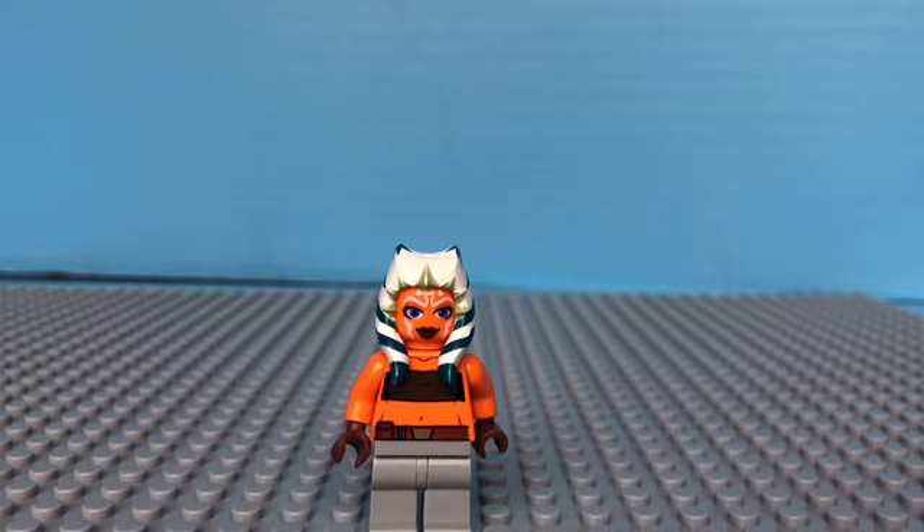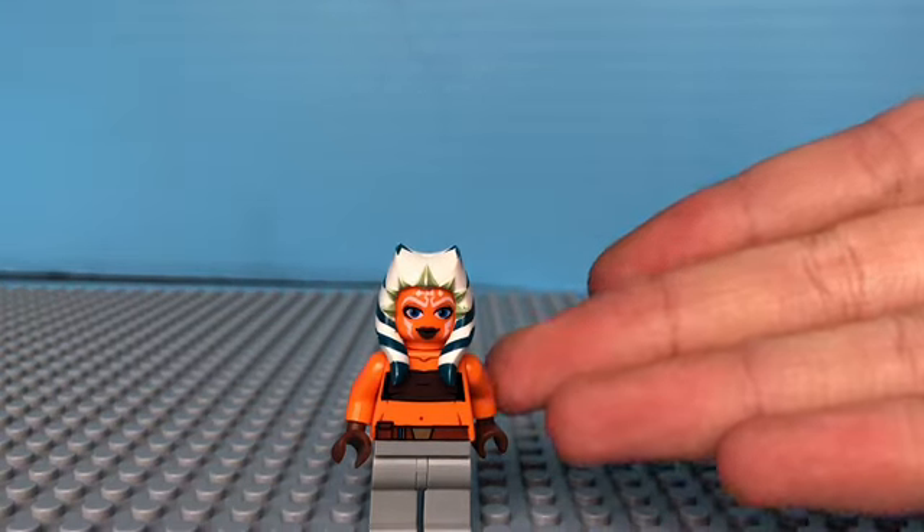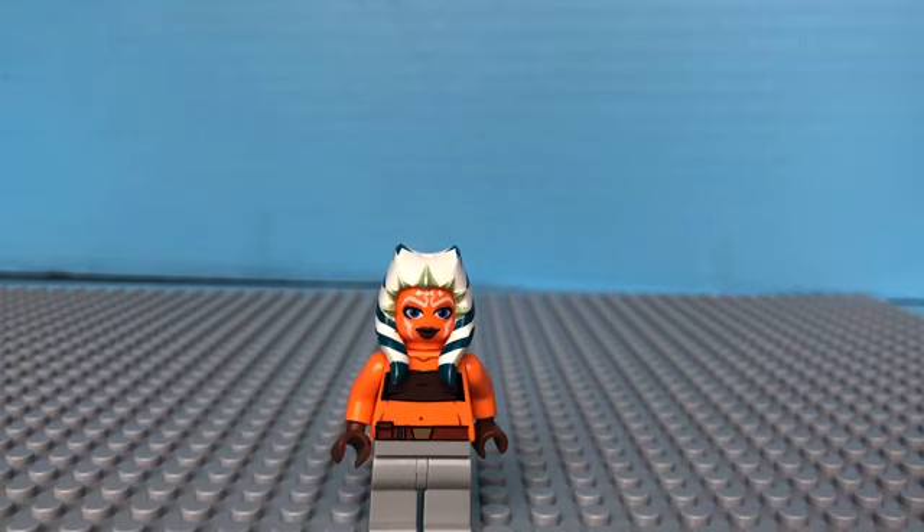Hello guys and welcome to Roper Productions. Today we're going to be talking about how to make a custom Ahsoka mini figure for season 7. So let's get into the video. If you're new here please make sure to like and subscribe, it will help me out, and maybe turn on that notification bell so you don't miss a beat.